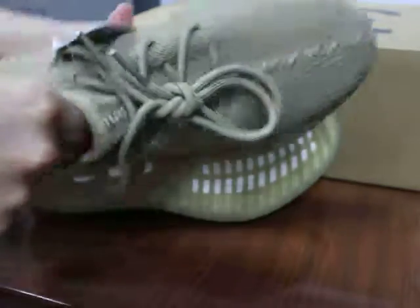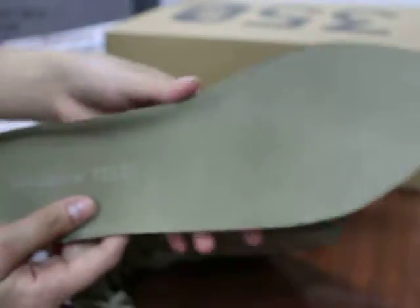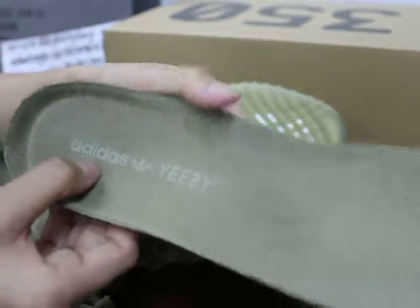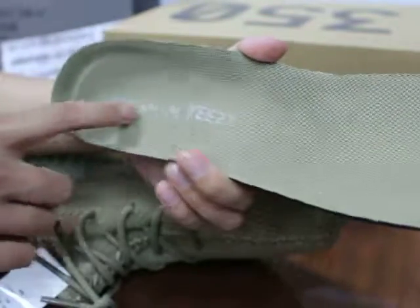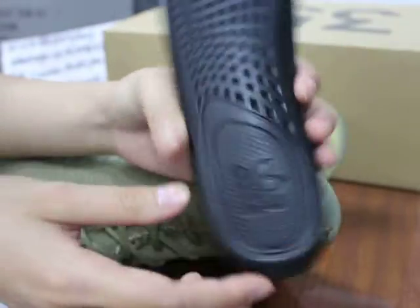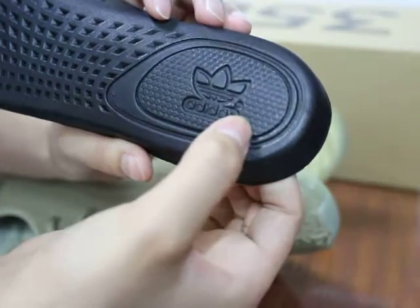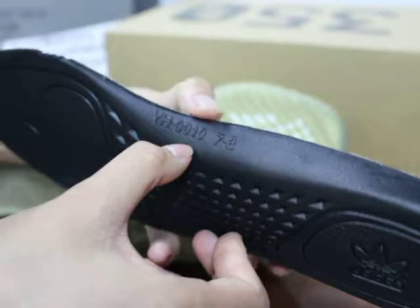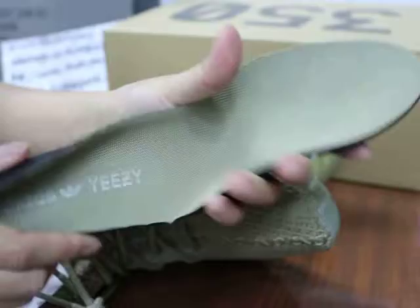Now show you guys the inside. Let me check — this is the shoe insole. You check the shoe insole, very soft. And this is the Adidas and Yeezy logo, all dark green color. Show you guys the back — this is the Adidas logo. And you can check — this part has an R print. This is the product number here. Top quality is soft.